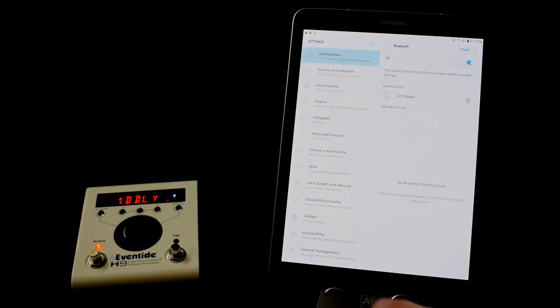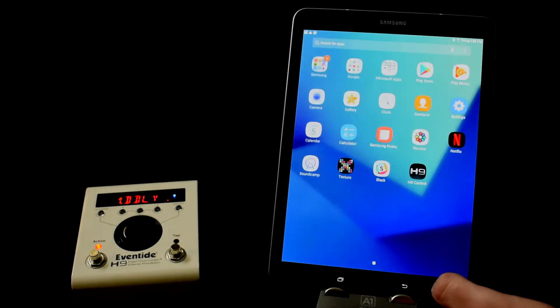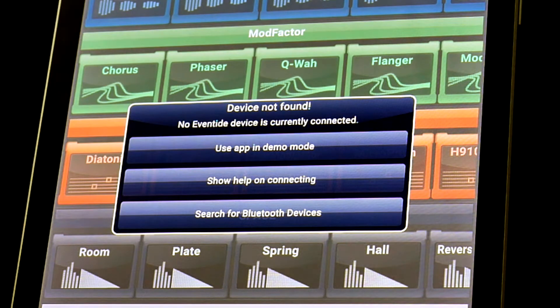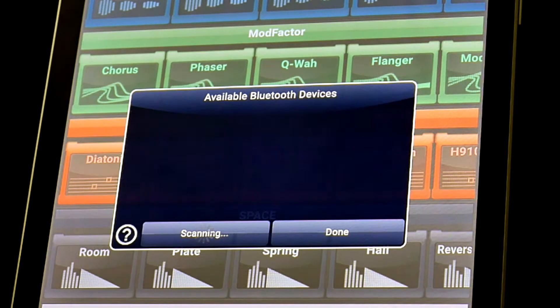Now that the H9 is paired to your Android device, we can open up the H9 Control app. Press the search for Bluetooth devices button and connect to your H9 when it shows up.